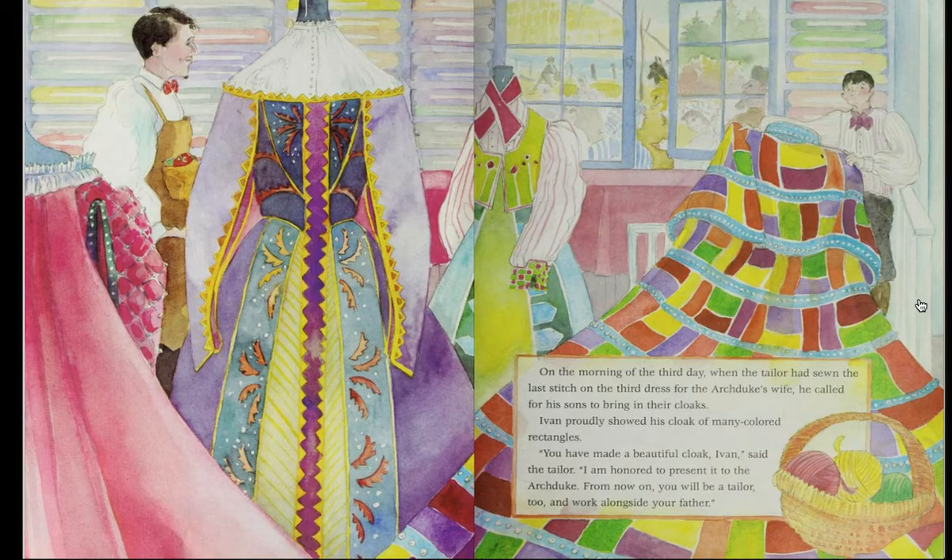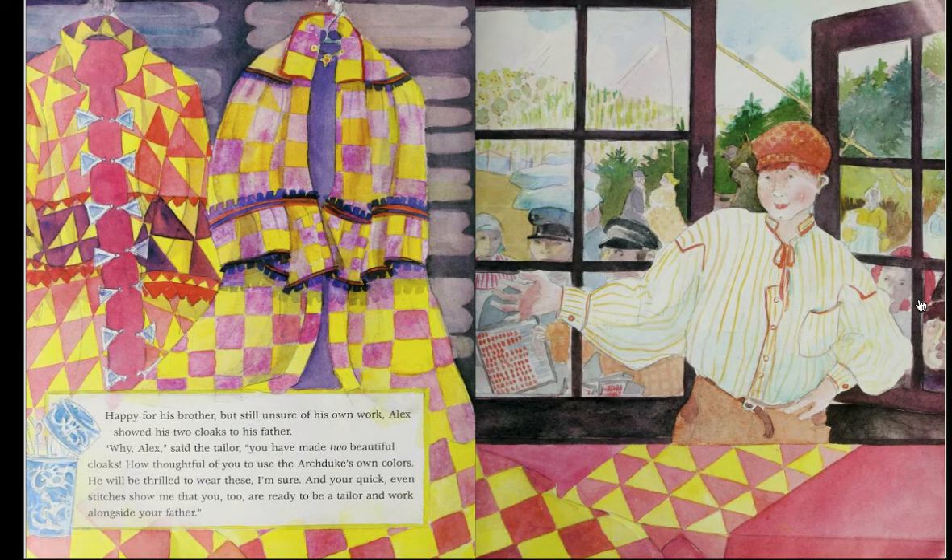On the morning of the third day, when the tailor had sewn the last stitch on the third dress for the Archduke's wife, he called for his sons to bring in their cloaks. Ivan proudly showed his cloak of many colored rectangles. 'You have made a beautiful cloak, Ivan,' said the tailor. 'I am honored to present it to the Archduke. From now on, you will be a tailor too, and work alongside your father.' Happy for his brother but still unsure of his own work, Alex showed his two cloaks to his father. 'Why, Alex,' said the tailor, 'you have made two beautiful cloaks. How thoughtful of you to use the Archduke's own colors. He will be thrilled to wear these, I'm sure. And your quick, even stitches show me that you too are ready to be a tailor and work alongside your father.'